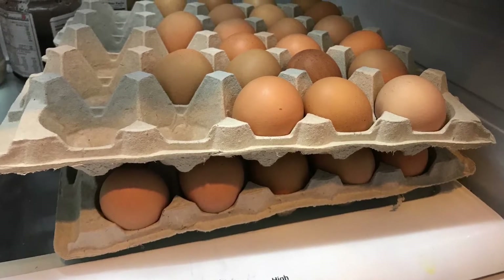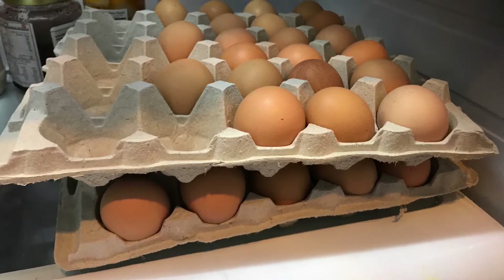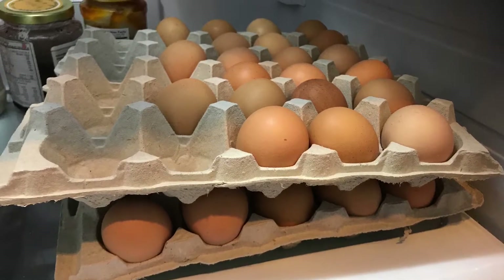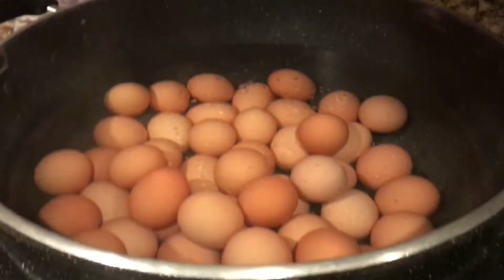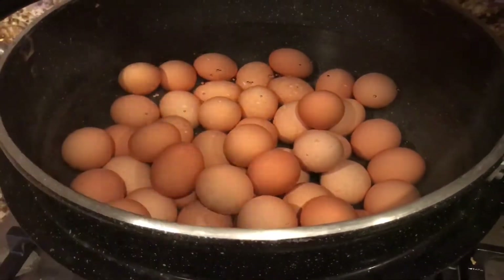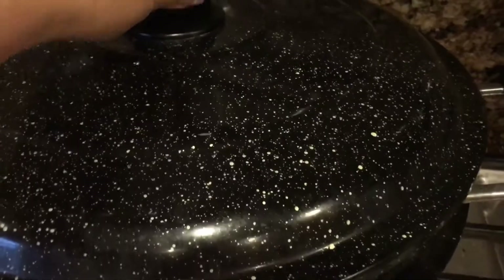Hi guys, today I'm making tea eggs — Chinese tea eggs. It's very easy to make and very delicious. Let's get started. Usually I use brown eggs, organic. I put them in a big pot of cold water, covered, and cook until boiled.